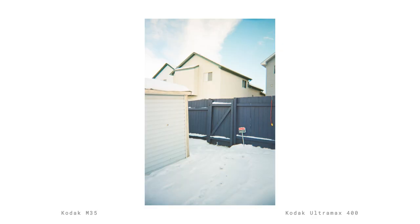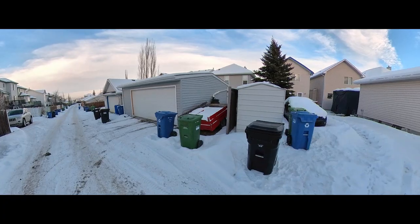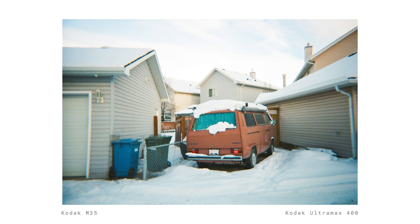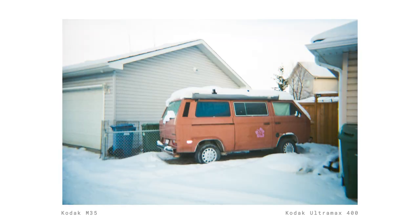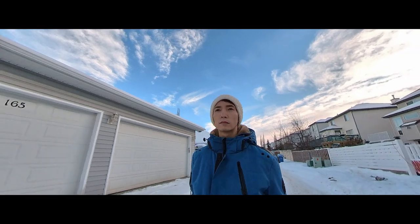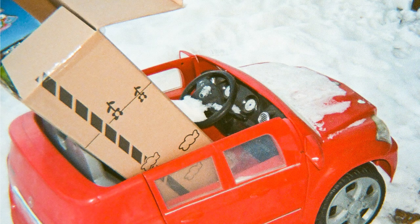Much like the Lomography Simple Use Film Camera and the Double Film Show Camera, the Kodak M35 is very easy to use — you just point and take a shot. I came out for this photo walk after work so the sun was just about to set. This meant that the available light was getting low, and while my photos weren't underexposed, I think it still affected the image quality. I would like to see how this camera fares in bright light.